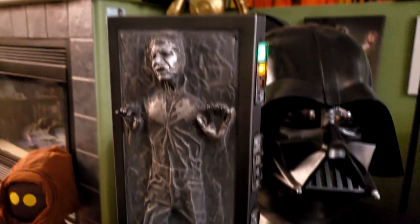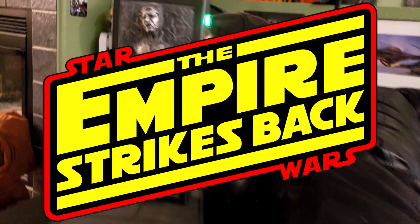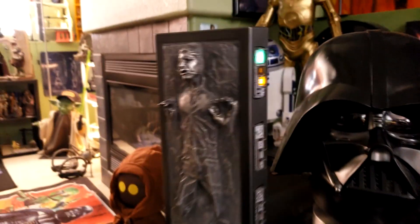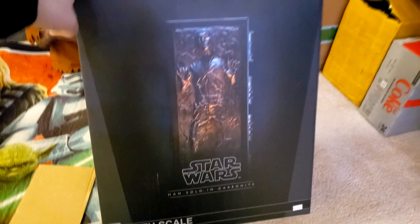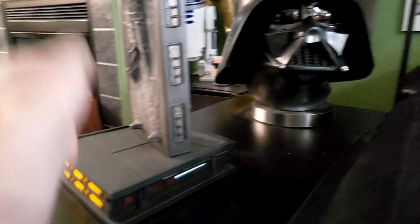Check it out - this is the Sideshow Collectibles 1/6 scale Han Solo in Carbonite from The Empire Strikes Back, the greatest movie of all time. This is a very nice piece. I picked this up at my local collectible store here in Denver, which was a really nice surprise to find this kind of thing there.